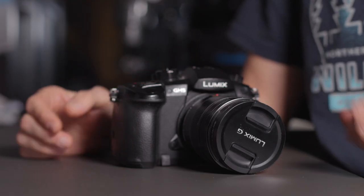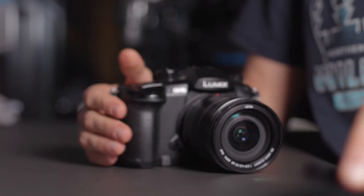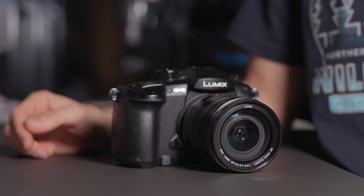Step number four is a short one but a fairly important one — take your lens cap off. You wouldn't believe how many times it has actually happened to me that I forgot to take the lens cap off, and obviously that ruined the dive, not in terms of not being able to dive but in terms of not being able to capture anything throughout that dive. So always make sure and double-check that you do take that lens cap off.